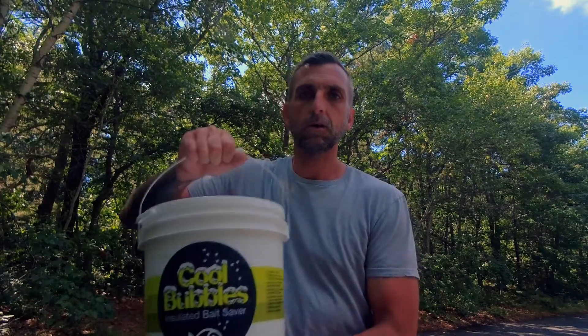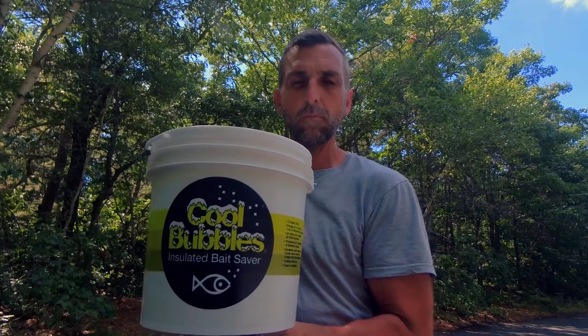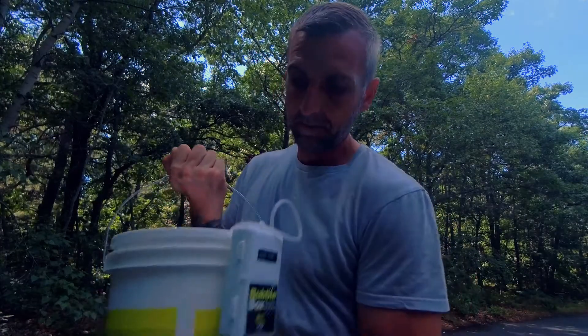Welcome to Rogue Citizen News. Today we're going to do a review of the Cool Bubbles Insulated Bait Saver Bucket. I bought this bucket yesterday for some live shiners and I was really happy with it.